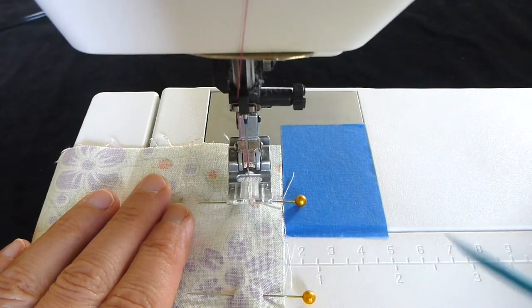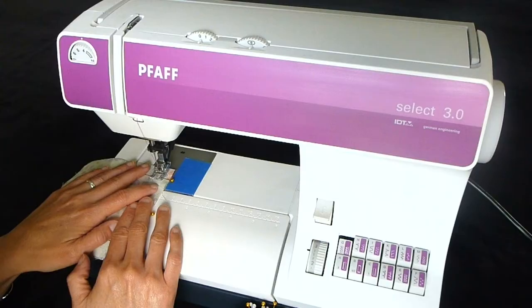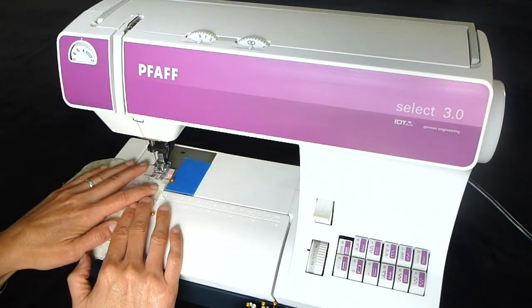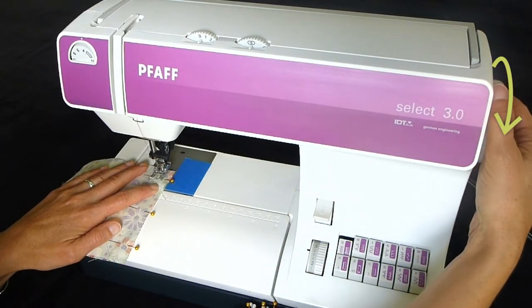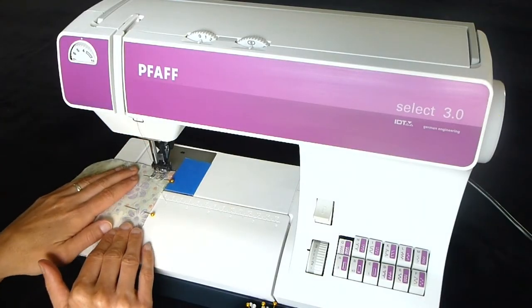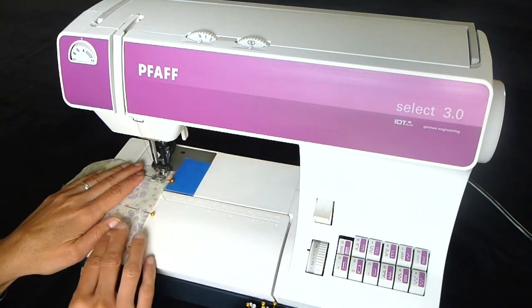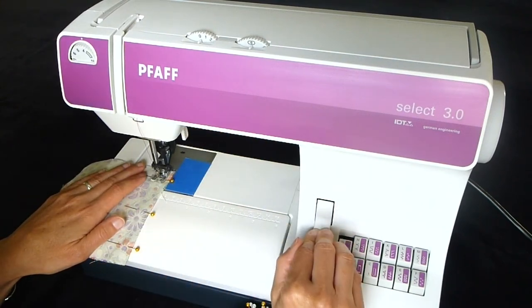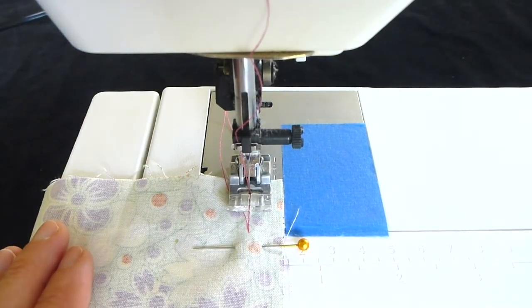Allow room to sew backward three or four stitches for your backstitch. With the fabric just barely touching the line, turn the hand wheel toward you to put the needle into the fabric about a half inch in front of the back edge. Lower your presser foot. Engage your reverse lever and sew backward three or four stitches to secure your stitching, being careful not to sew off of the fabric.